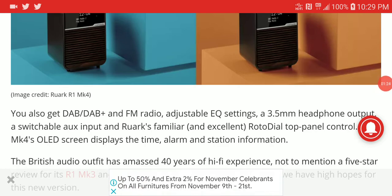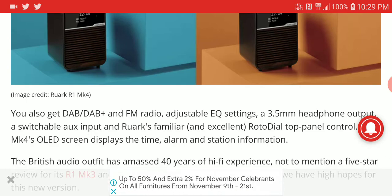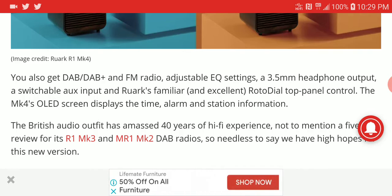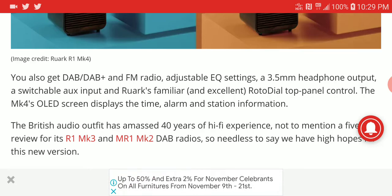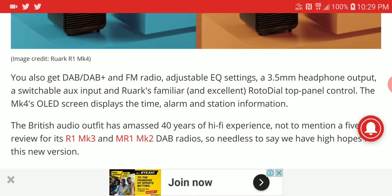One of the key features of this new radio is that you can receive many local radio stations. It also comes with adjustable EQ settings, a 3.5 millimeter headphone output for your headphones, and an aux input so you can connect devices the analog way. It also comes with an OLED display so you can see what you are setting up.